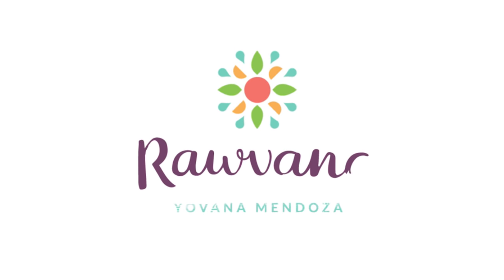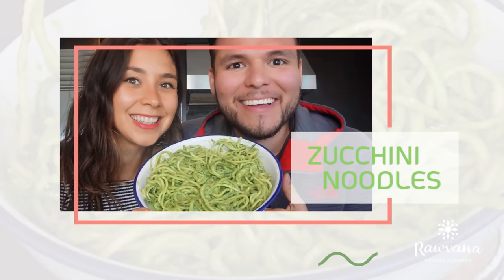Hey guys! How are you? I'm here with the Raw Boy! Today, the Raw Boy is going to give us one of his most famous recipes: Guinea spicy noodles, avocado spicy. I am so so excited! So what are we going to need for this recipe?